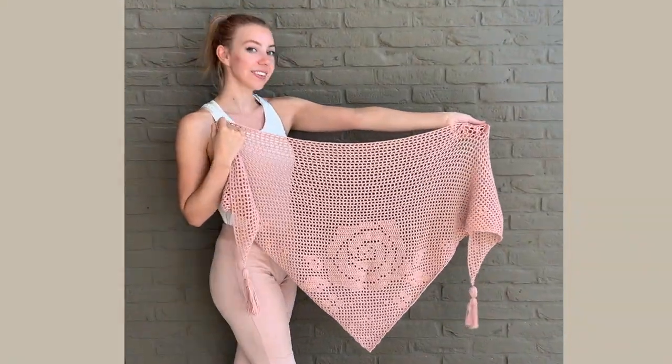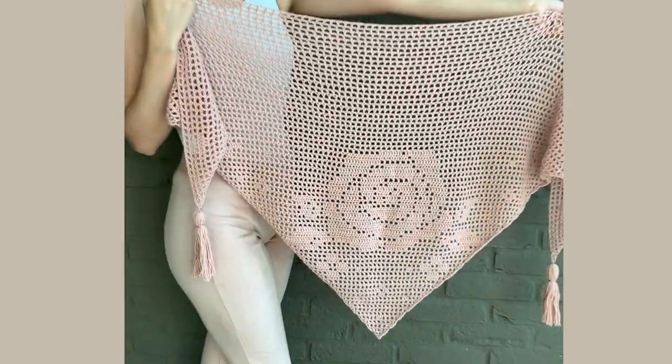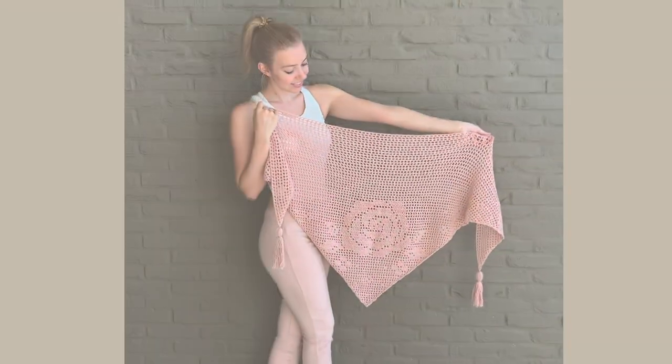And that's it! I hope you guys liked this tutorial. Please give this video a thumbs up and let me know in the comments which yarn and colors you are going to use. Hope to see you next time, bye!